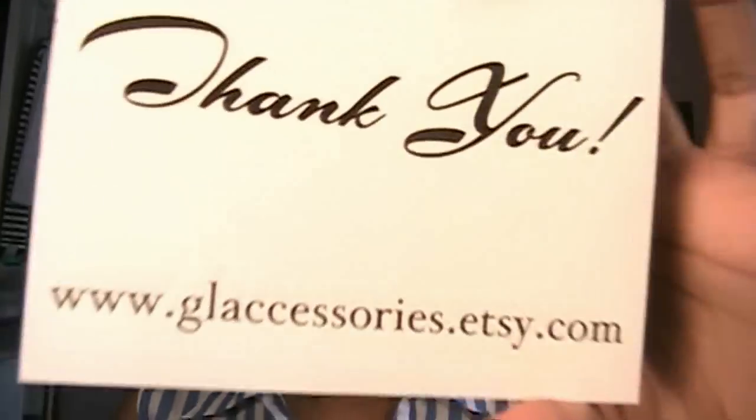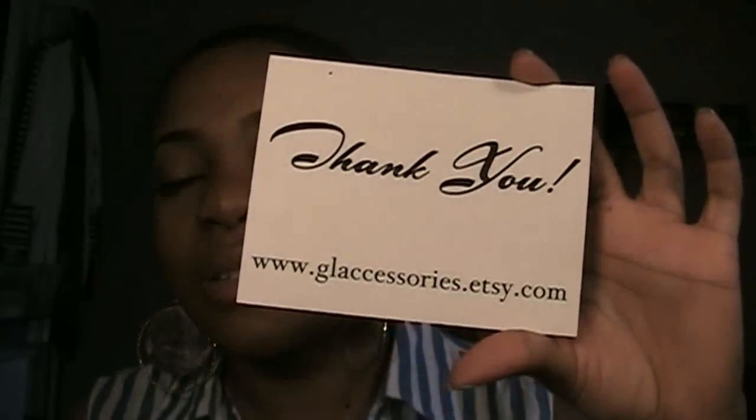I received my stuff pretty fast. And like I said, the packaging for everything is just really nice — I really like that about it. And since a lot of this stuff is handmade, I would definitely just kind of watch how you handle it. So definitely go check out this website, you guys. It's glaccessories.etsy.com. And yeah, until next time, I'll talk to you all later. Bye!